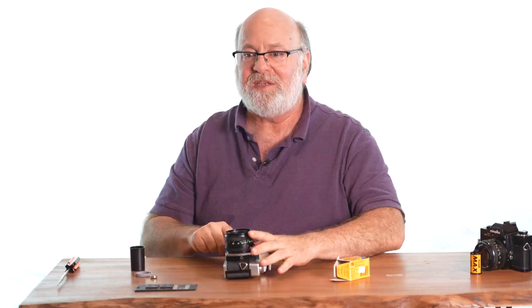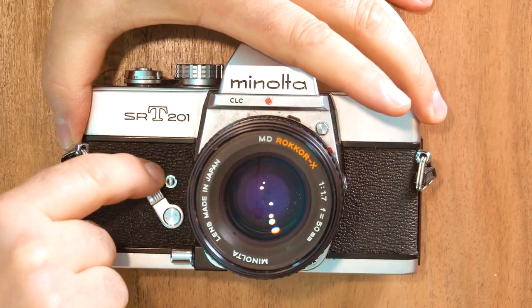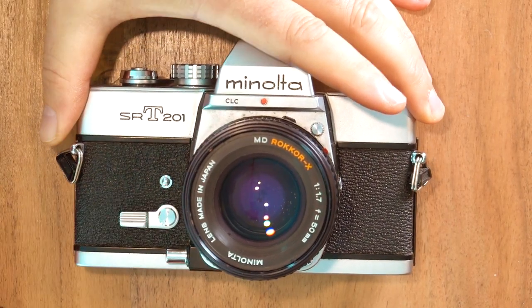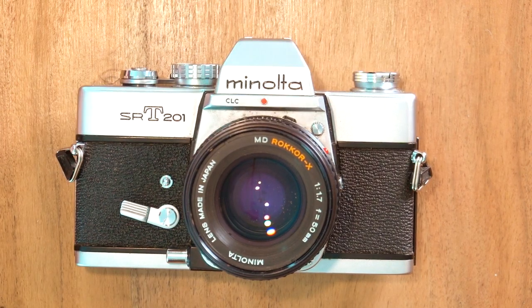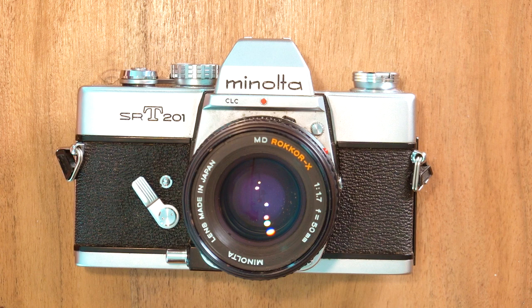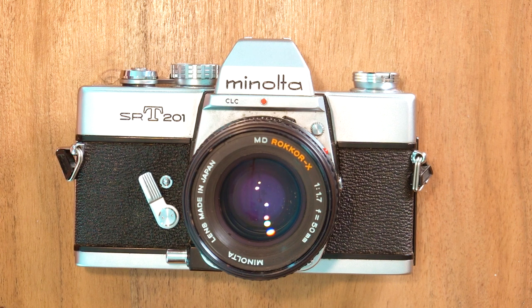There's also a self-timer. You push the arm down, it reveals a button, and when you press the button you've got 10 seconds to run into your shot. A little mechanical arm goes up and 10 seconds later, there you go.